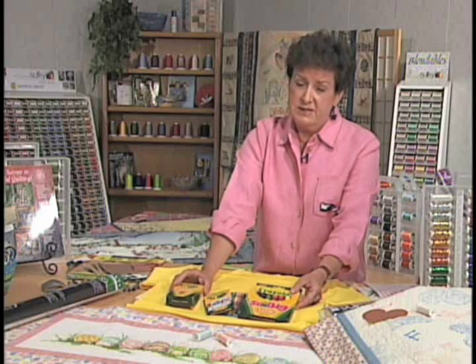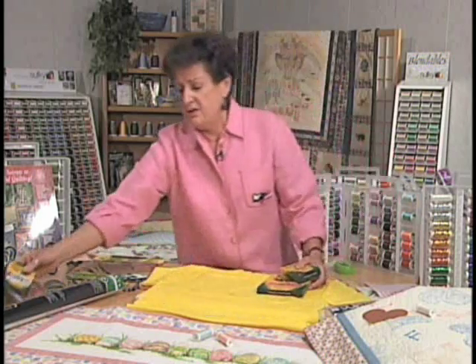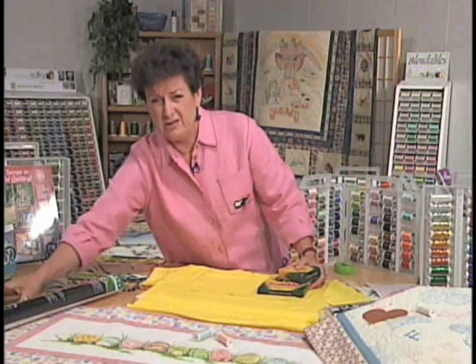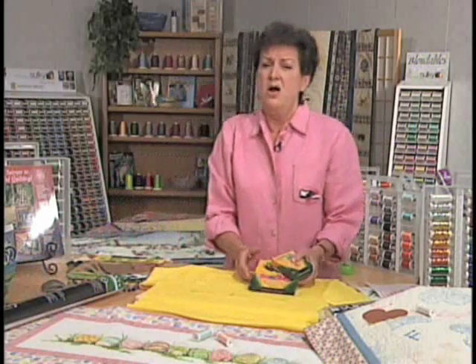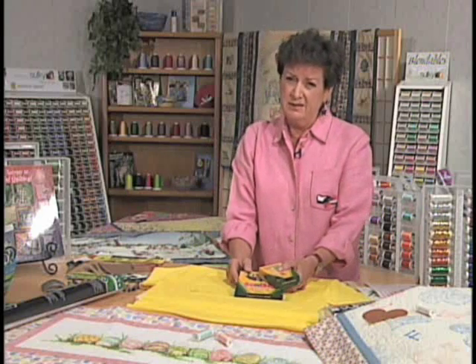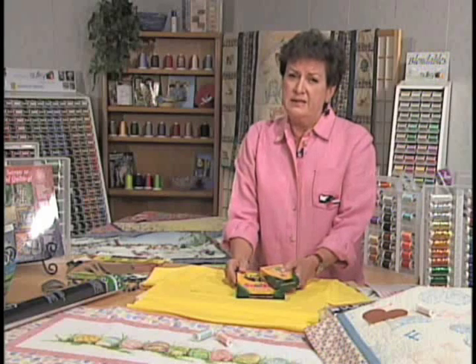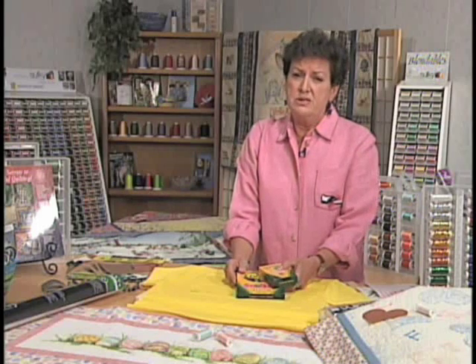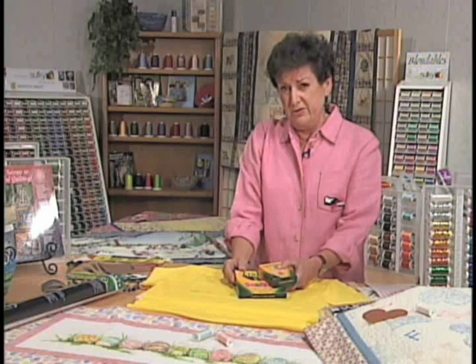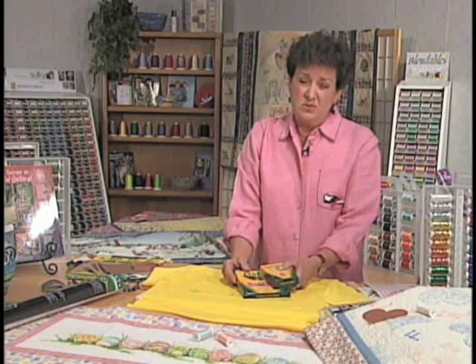The fabric crayons work really well on a polyester type combination — polycotton — as well as the regular crayons, which also work on polycotton. They cling very well to the polyester, so if you can get polyester in your garment that would be great. But I have done it on cotton and it seems to never want to wash away.